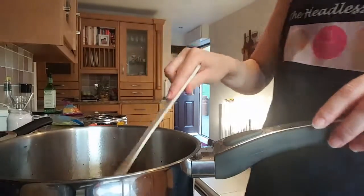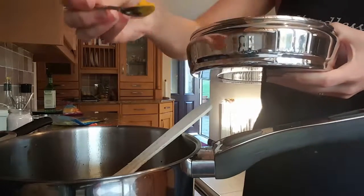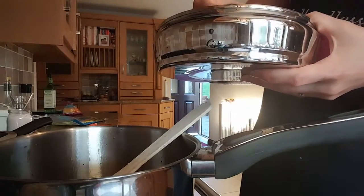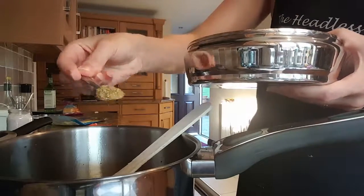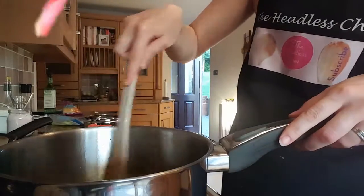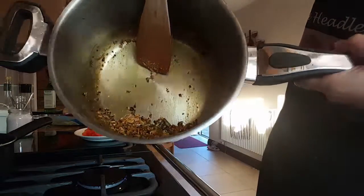Now we'll add the spices. Add half a spoon of turmeric powder - half is sufficient. Then half a spoon of chili powder and two full spoons of coriander powder. It smells very strong! I'm mixing all the ingredients together off the heat, making it into a little paste. It looks lovely and brown.